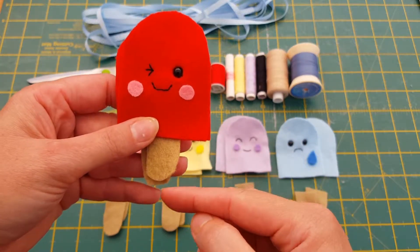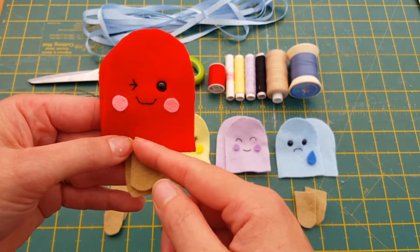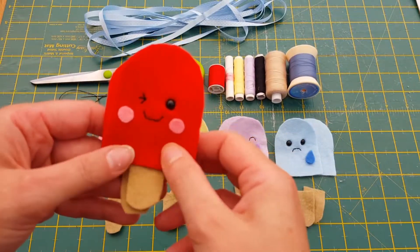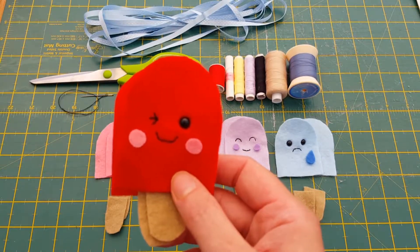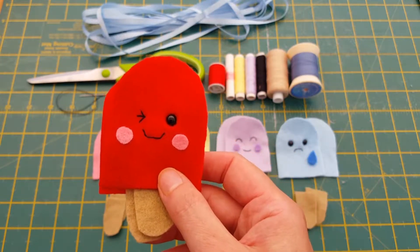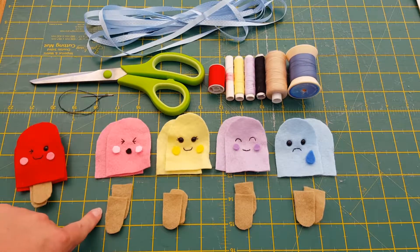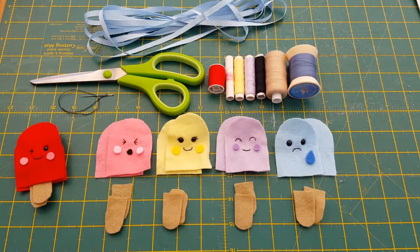Once that's done with fell stitch, you're going to go blanket stitch around the lolly stick using your beige thread, then stop and do blanket stitch with red thread all the way around until you get back to the start. Before you close it up, you will need stuffing — I always forget it! Once you've stuffed it, that will be your first lolly done. Then just do the same thing on the next one but use pink thread instead of red, then yellow, lilac, and blue.